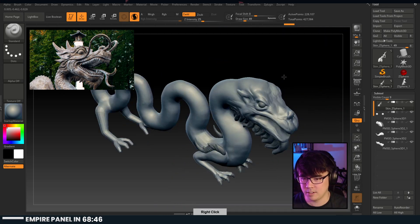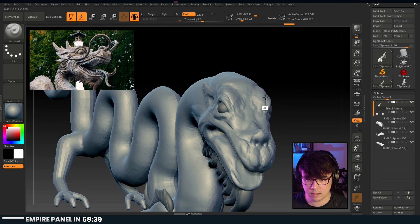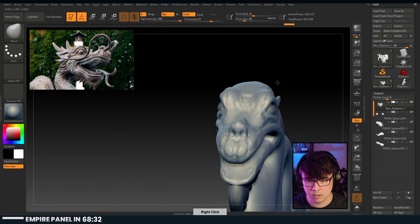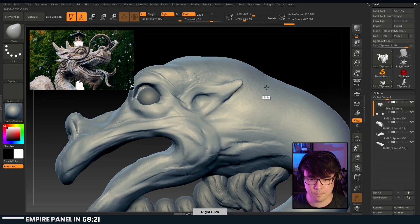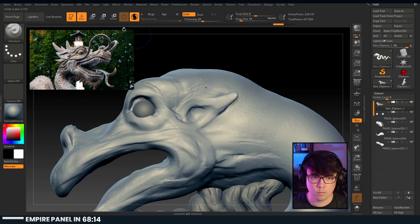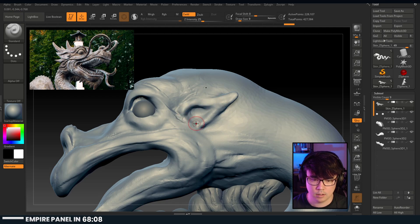He's really flat - you see this? Really flat there. The move brush - bring these out. There we go. His ears are pretty weak as well. Looks like it was the lazy brush. There's a little shape in there - that's interesting.